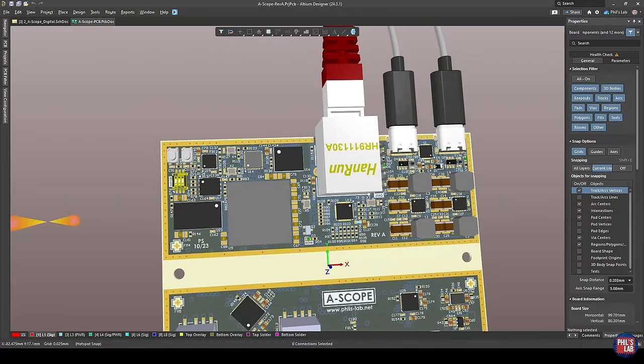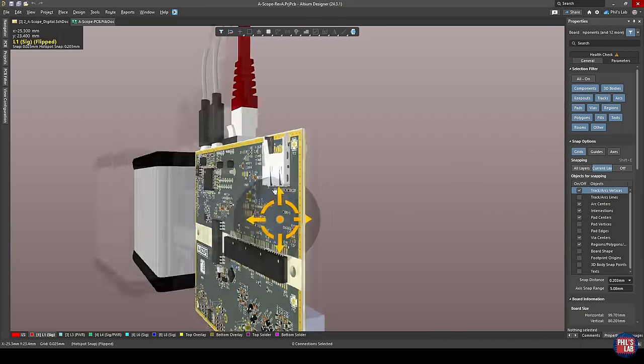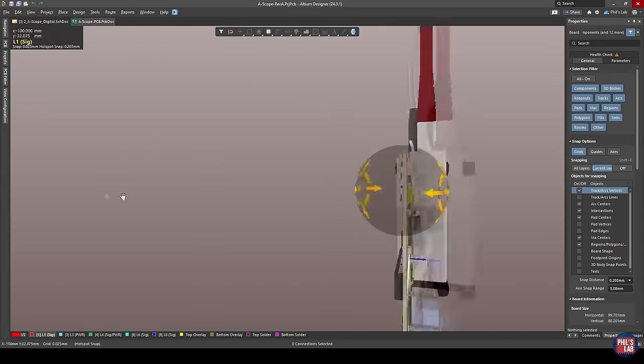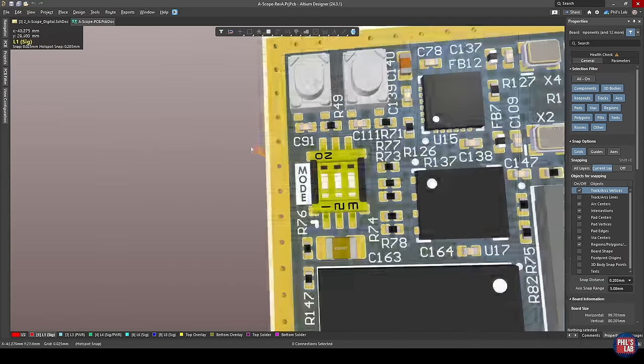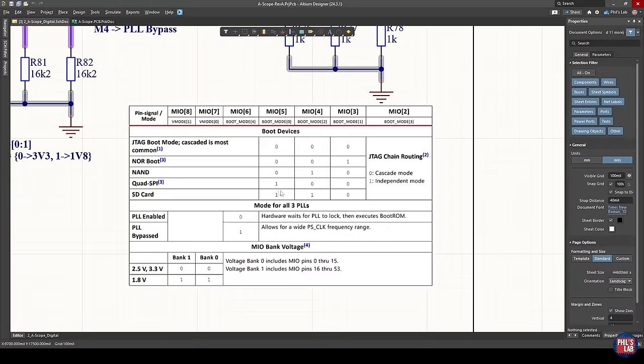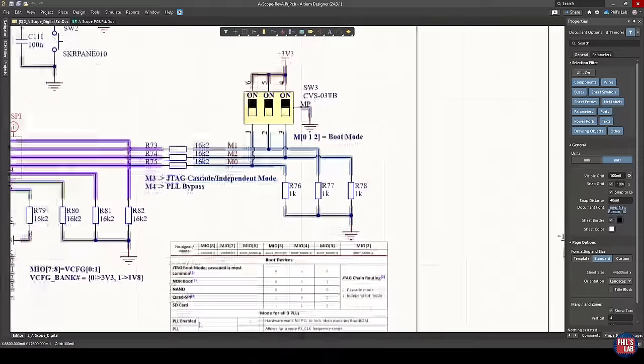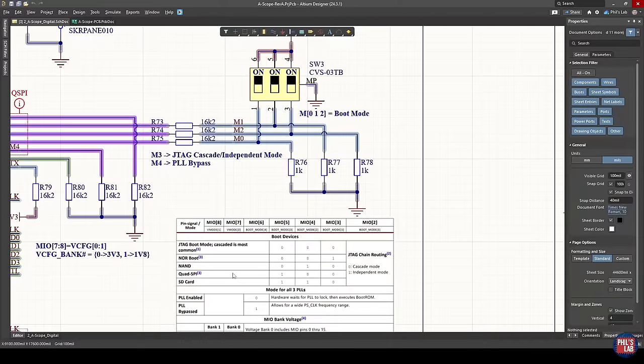With our SD card now partitioned and written to as required, all we have to do on the hardware is plug the SD card into the microSD card holder, set the relevant boot mode pins — SD card boot is boot mode 0 = 1, boot mode 1 = 0, boot mode 2 = 1 — and set that with the DIP switches. Then power up your device, open a terminal on your host machine via USB, and you'd see PetaLinux boot.